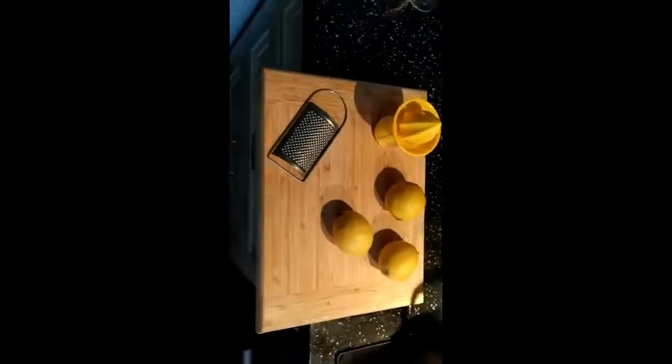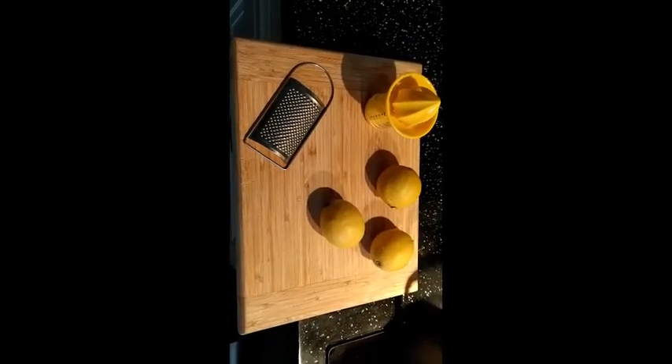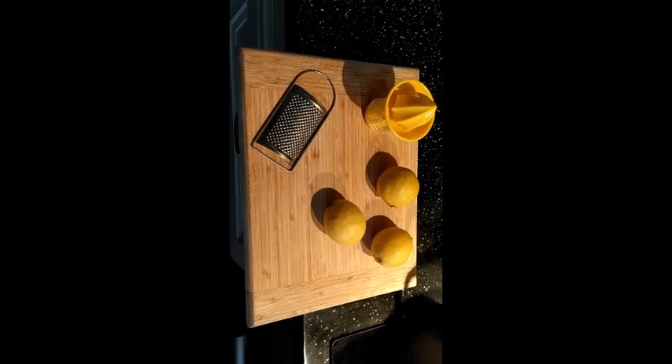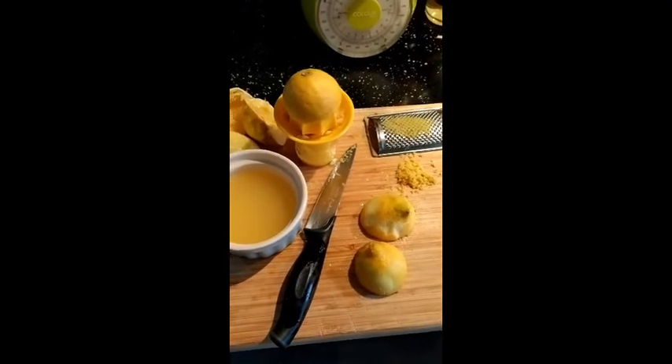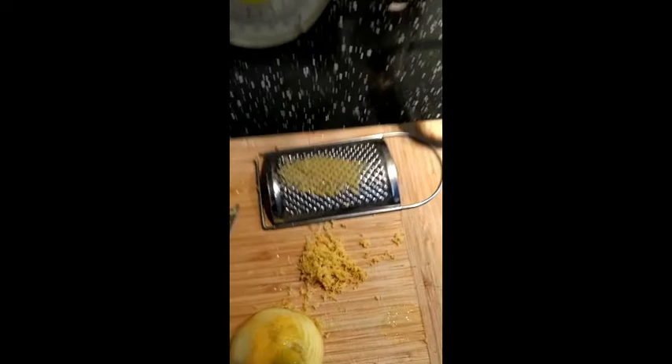Next you need to convert lemons — three small lemons or two big lemons — to lemon juice and rind. So I'm going to do that right now. That's the juice of three small lemons or two big ones, and that's the rind of one and a little bit.